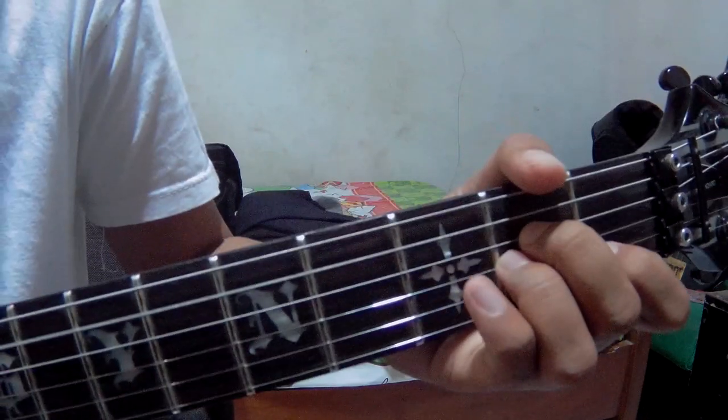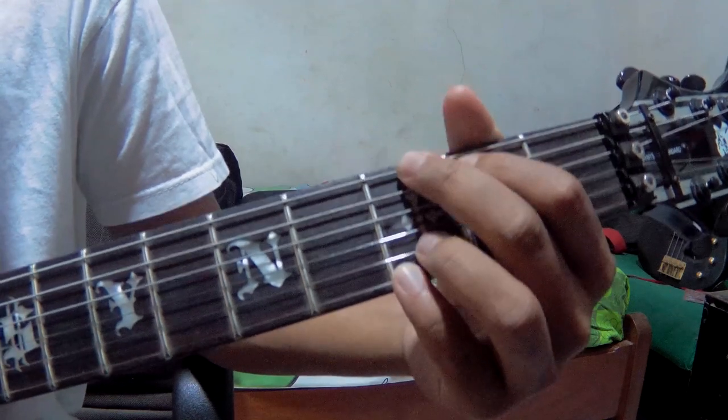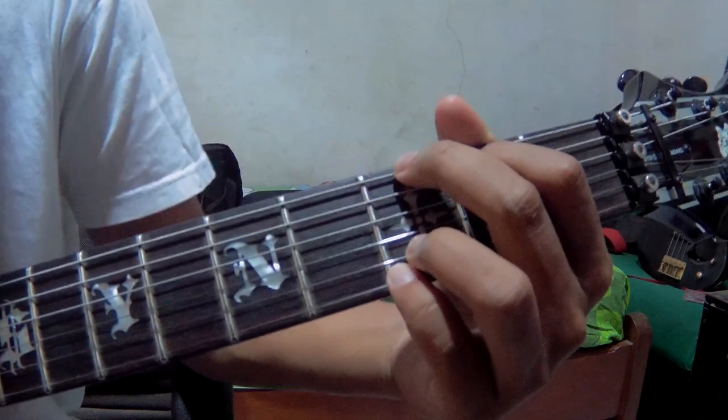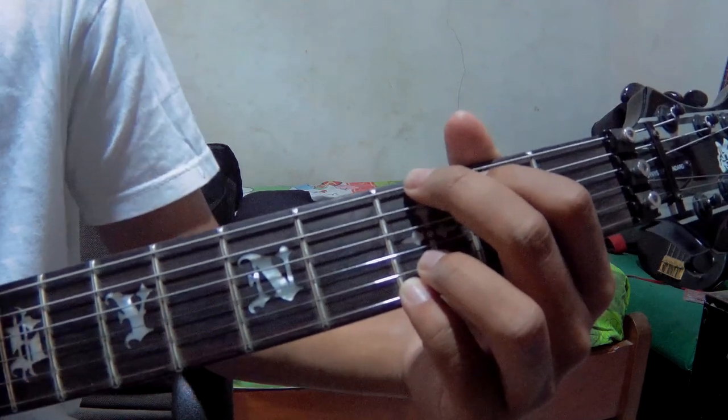Like that. After that, move to G. G is the same as before — strings number 6, and 1, 2. After that, go to string number 3.